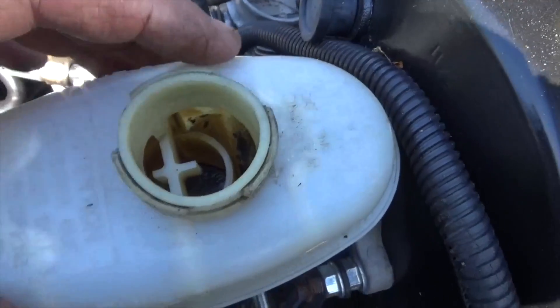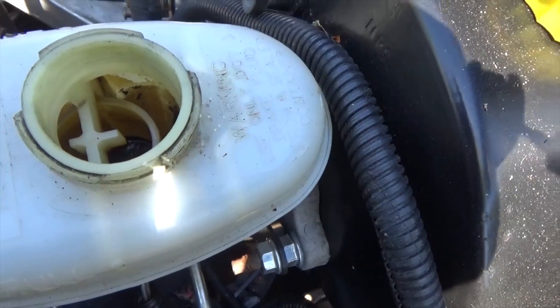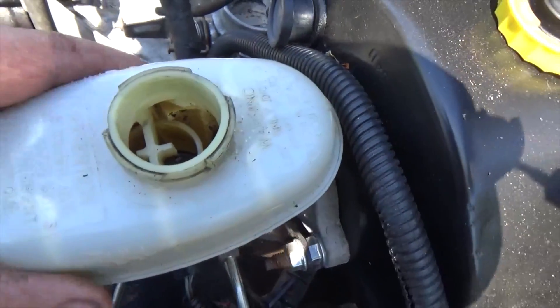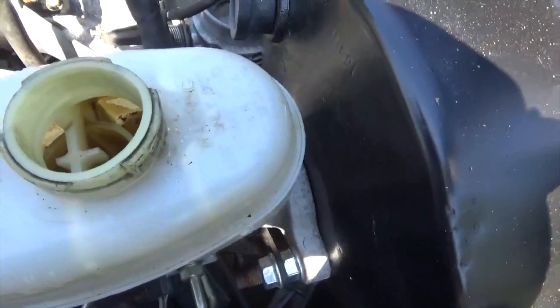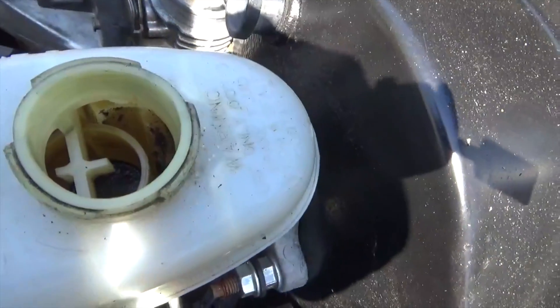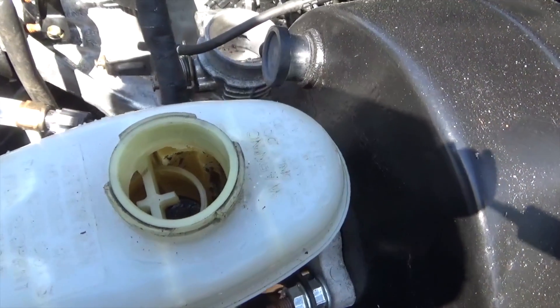This is the old master cylinder, and you can see there's a bunch of crap down in there. Rather than trying to take it apart and deal with all that garbage, I'm just replacing it, because I didn't want to risk flushing all that crap down through the new brake lines and into the cylinders. Might as well just spend 50 bucks and put a new one on it.